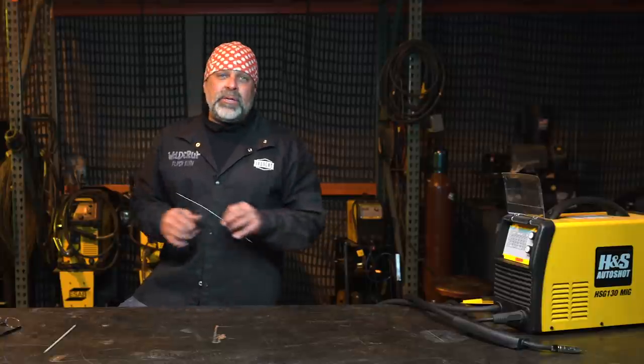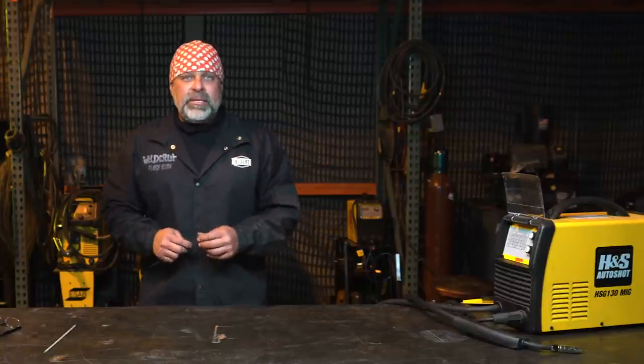One of the great things about flux core is that you can weld wherever you want. If the wind's blowing 50 miles an hour and you need to weld something, drag your flux core welder out there. Do not take your gas welder out there - once the wind hits it, it blows the shielding gas away, throws impurities into your weld, and you'll have nothing but porosity. It becomes a complete mess.